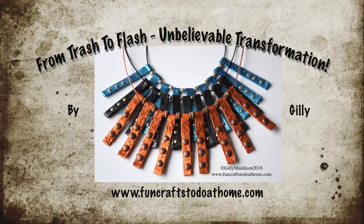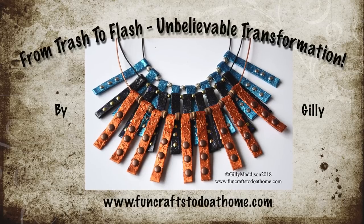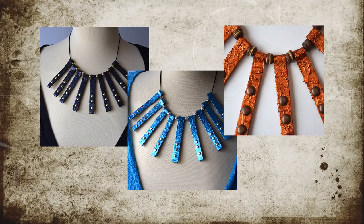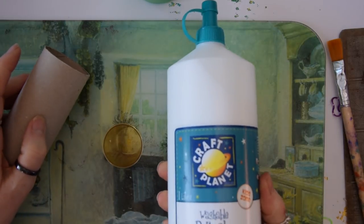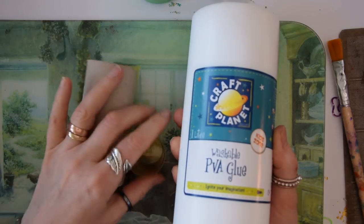Hello, it's Jilly here from funcraftstodoathome.com, and this week I'm going to show you how to turn this into one of these. What you're going to need is an empty toilet roll tube. I know it seems unbelievable, but stick with me and you'll see how easy this is.